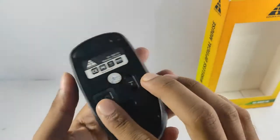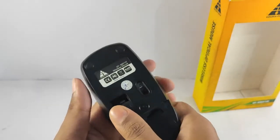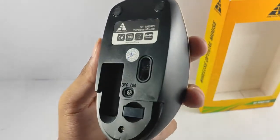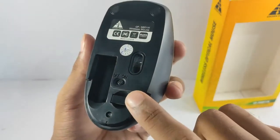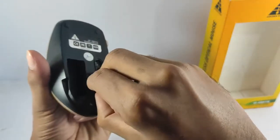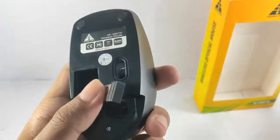Let's open it up — just slide it down. Okay, this is it. There's a double-A battery section, and this here is the Bluetooth adapter. Let's pull it out. So here it is, the Bluetooth adapter.